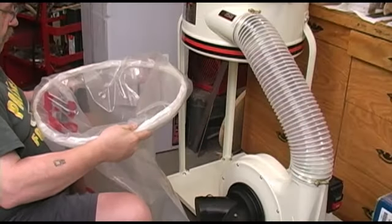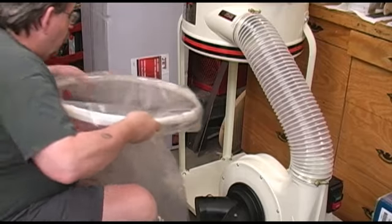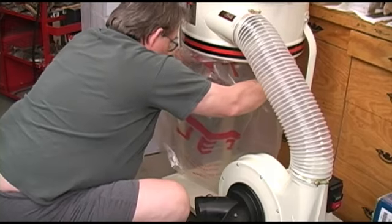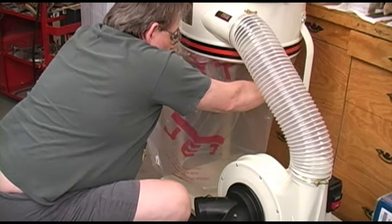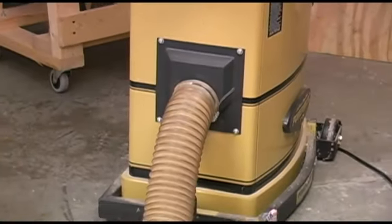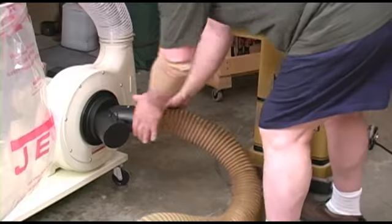You get 5 of these plastic catch bags with the unit. We wrap the top 4 or 5 inches around the steel snap ring and then insert it into the housing at a pretty steep angle. Put the front end on the lip inside the housing and then pull the back side of the ring down.